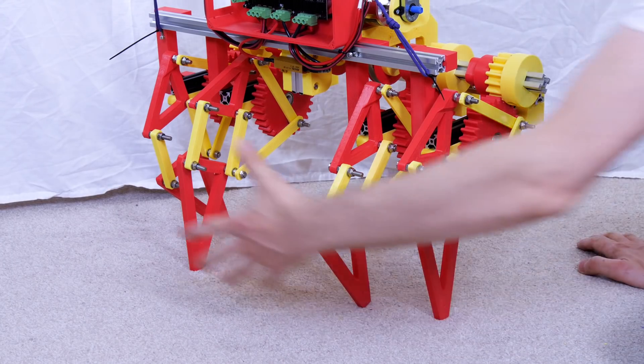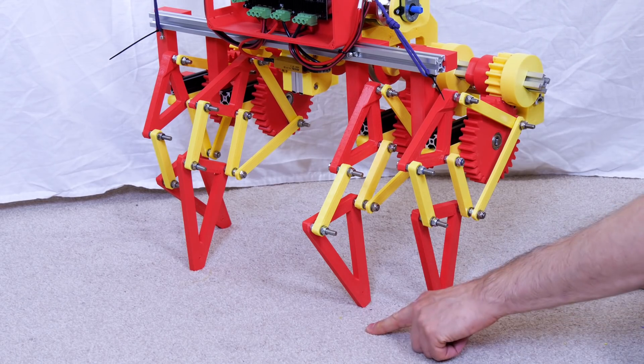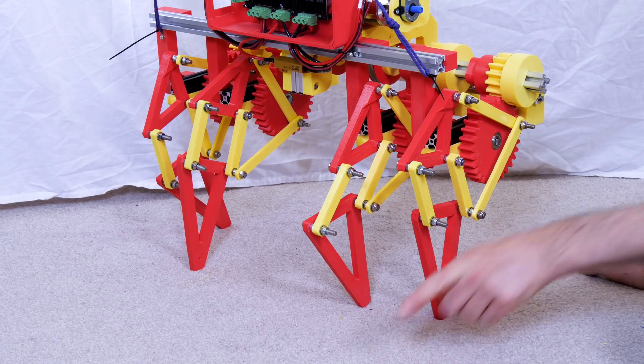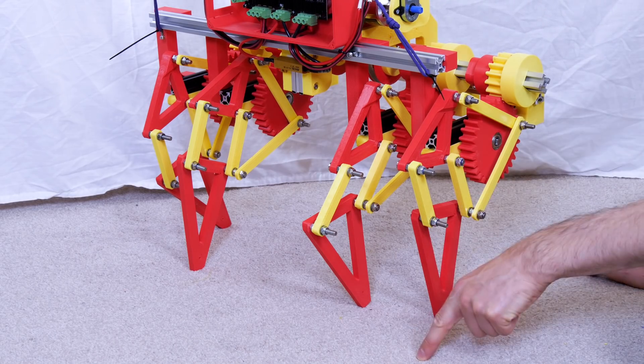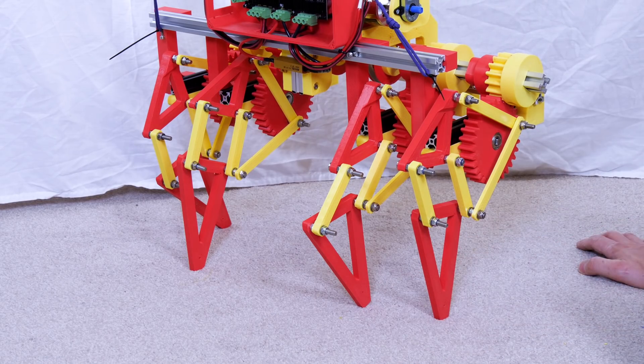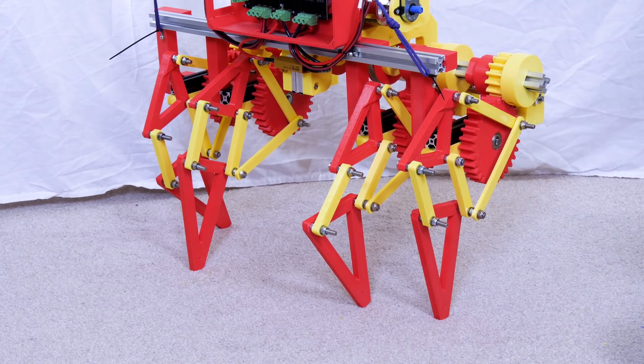The balancing point of the whole robot is changing as the feet come on and off the ground — whether the back foot or the front foot lifts off, that's going to make it fall backwards even while walking forward. So having more feet in contact with the ground will give a more consistent balancing point, just like a wheeled robot. We probably need a couple of extra pairs of legs on each end.